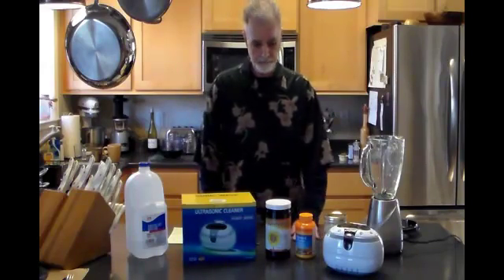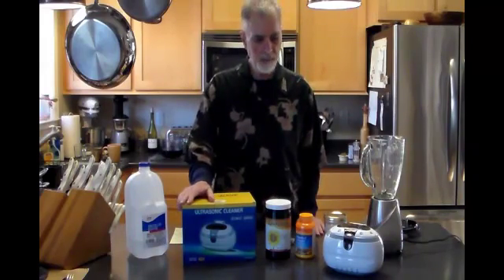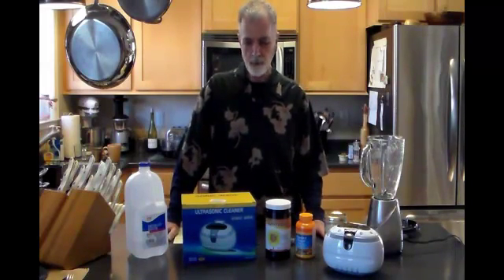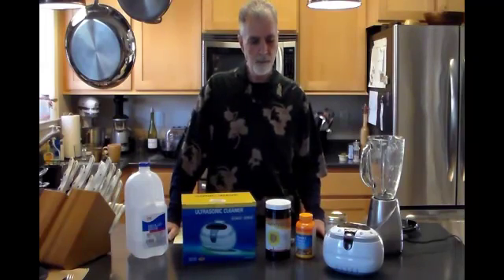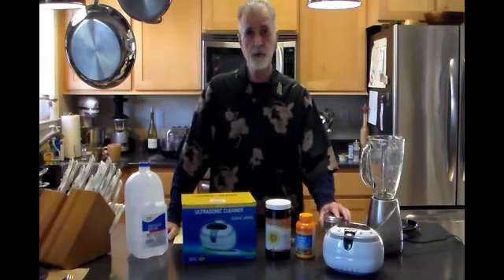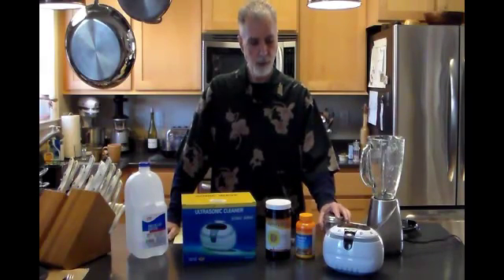Hey YouTube, it's GVLungGuy. Today we're going to make liposomal encapsulated vitamin C. Why are we making it? Because it's at least as good or slightly better than IV vitamin C, which I've been working on trying to get for a couple months now. So this is part one of the process. I'm going to start at the beginning and then we're going to stop the camera and come back in three or four hours.